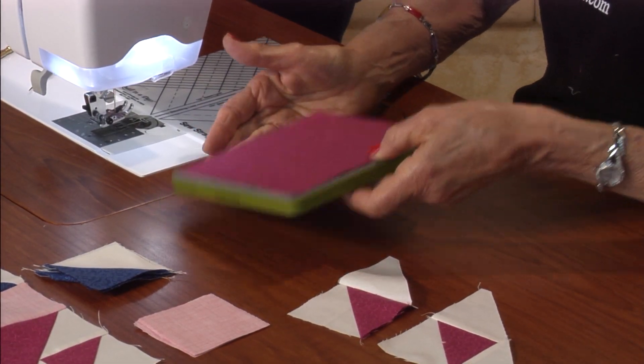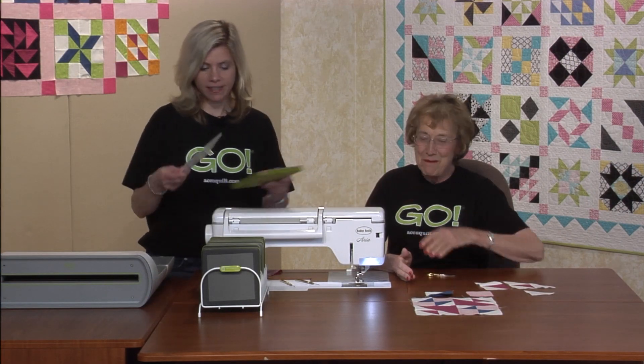Just get it centered on there. We've got the mat — put the mat on — and we'll run it through our Go Big cutter.